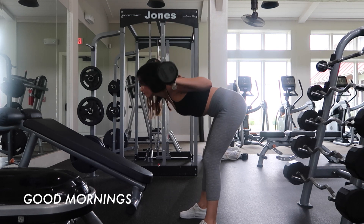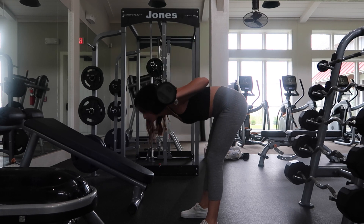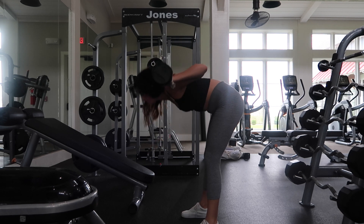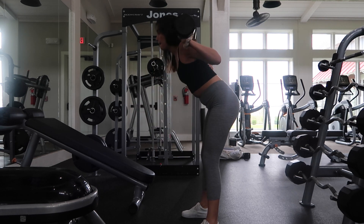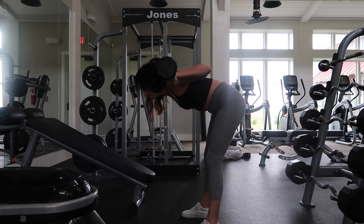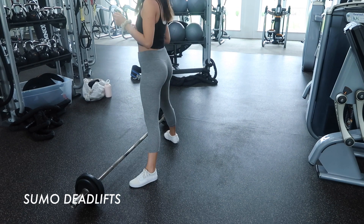I like to superset barbell squats with good mornings. Similar to my activation routine, I want to target my lower back, and this is a great move for that while also activating your glutes and hamstrings. Something great about recording these workout videos is I can check my form — I apologize if I'm curling my spine a little too much, I know I shouldn't be. Same deal: three sets, 10 to 15 reps per set, which is the format for every move in this video.